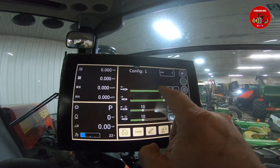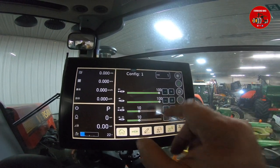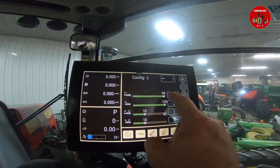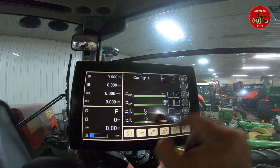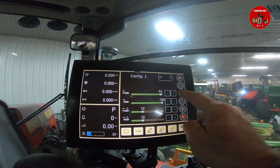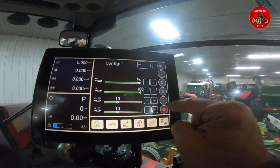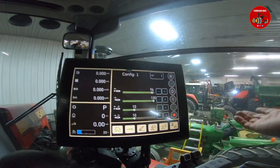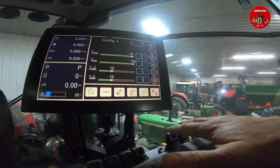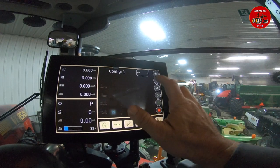Now we can adjust our flow up and down, and we can also adjust our time detents per second — how long you want your implement to raise and how long to lower. Our flow is turned up to 100% either way, so we can turn that flow down by dragging across or hitting the plus or minus buttons. If we wanted to run this in continuous flow, we just press and hold the continuous flow button. We can also set the time detent by hitting the timer button, and we can lock these out. If you had an implement hooked up and set your hydraulics and weren't going to touch them again, you can lock that remote out so you can't accidentally bump a lever and activate or deactivate something.